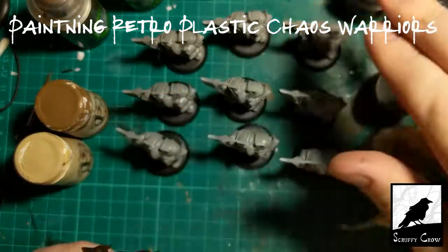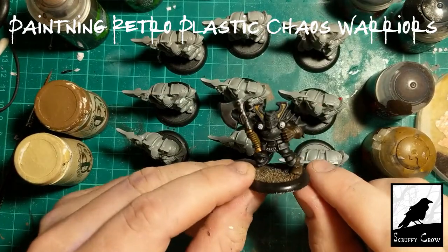Hi guys, in this video I'm going to try and speed paint these 9 Chaos Warriors to match this one here.